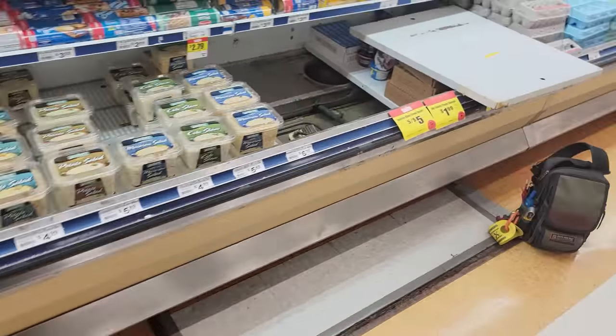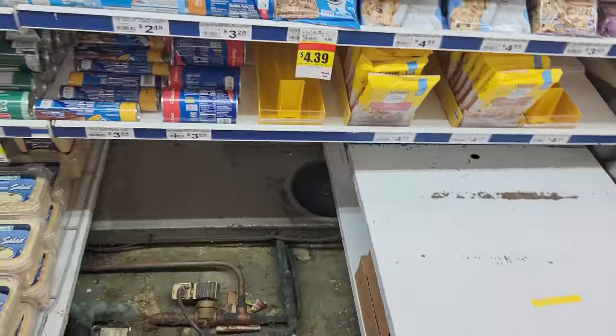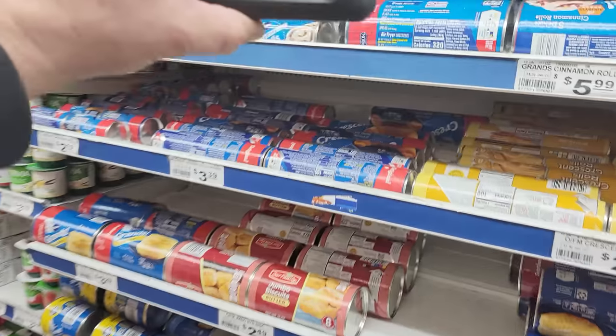One, two, three — total of four cases. I need to go back and see. I haven't done much at this store; I know this one's like a really old one.